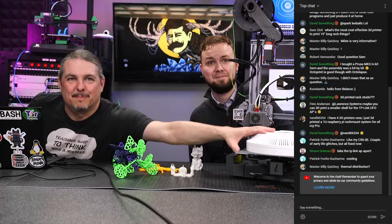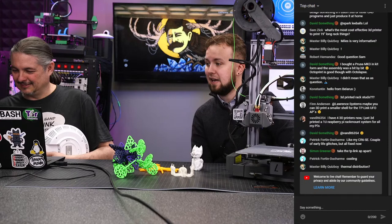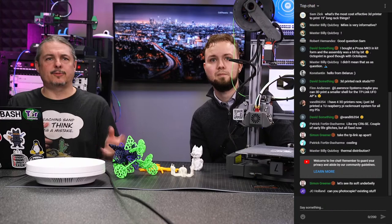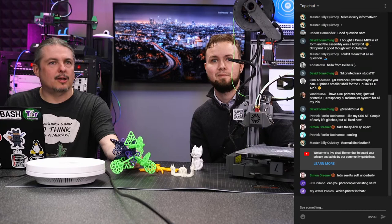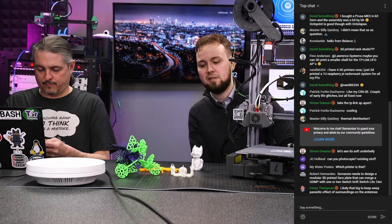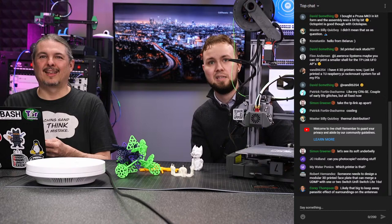Steve would probably have to design something like that since the CAD portion is tougher — I don't have a background in CAD. Steve, one of our other staff members, does some CAD work and has been taking time to learn more of the custom design side. Someone also asked if you can photocopy existing things: yes, there are builds where you can 3D print a scanner to scan and reprint objects.